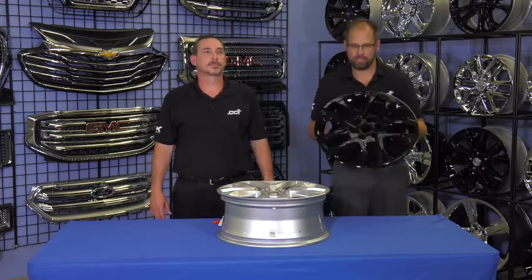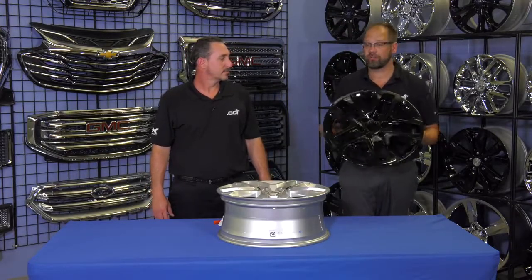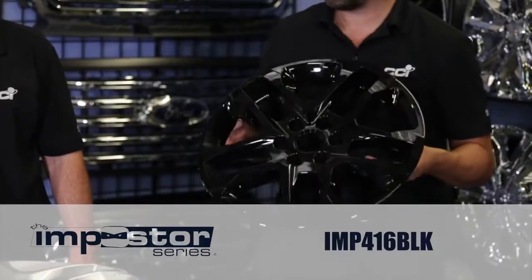What we have in my hands today is an automotive grade ABS liner that is designed and manufactured to fit over into this specific wheel. The part number is IMP 416 BLK and it's called an Impostor wheel skin.